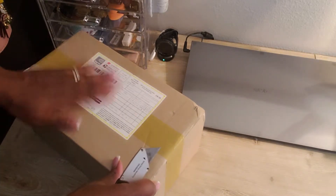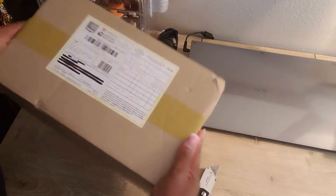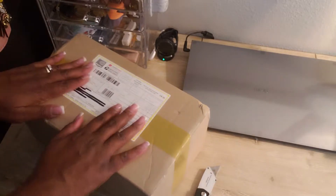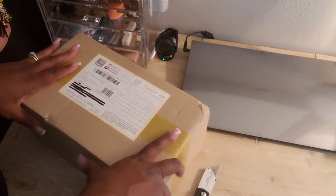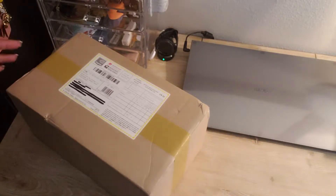Hello YouTube, welcome back to my channel! Today is just going to be a really quick unboxing. I literally just got this today so I wanted to unbox it with you, so here we go.